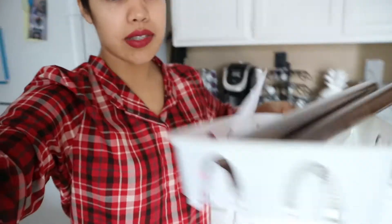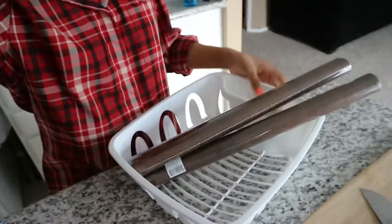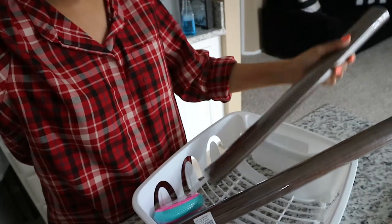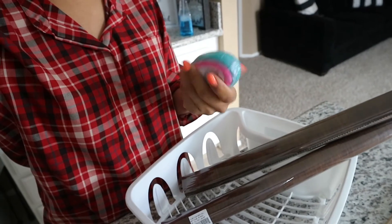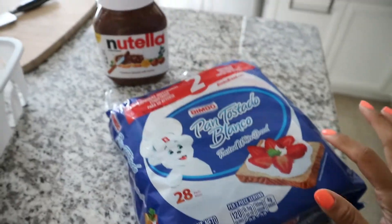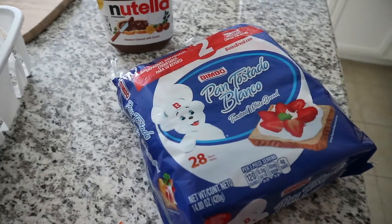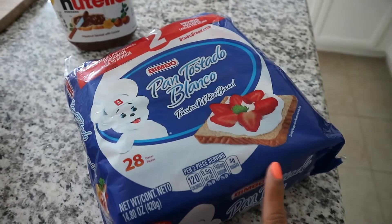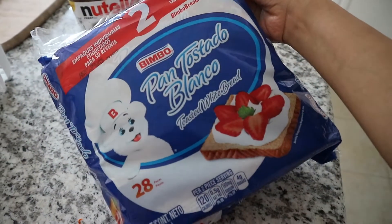Let me show you guys what I got. So first I got this tray, and then I found this contact paper that looks like wood, which I've been wanting. I also got a pumice stone. The other day when my mom was here, she brought us this thing of pre-toasted bread — it's so good especially with Nutella, and it's perfect if you like avocado toast and want your bread really crunchy.